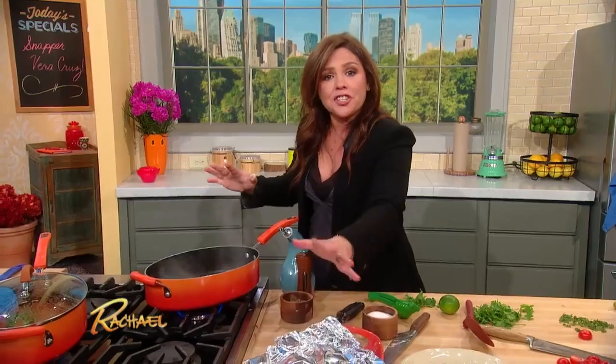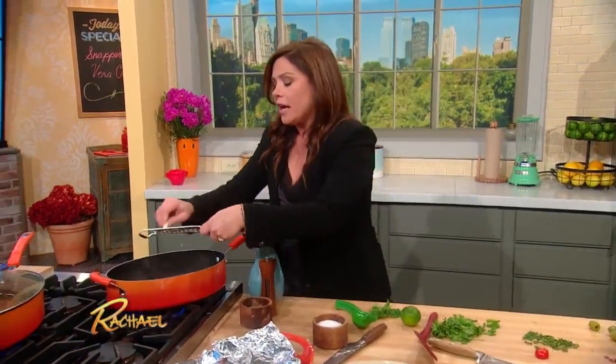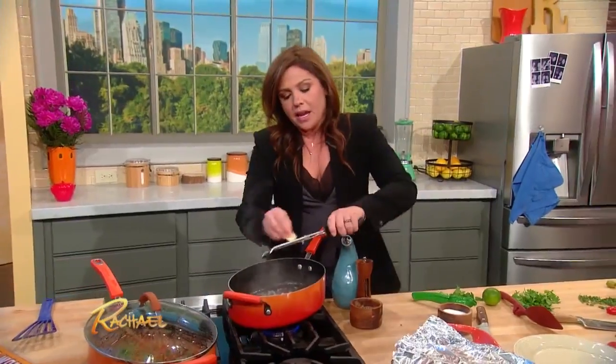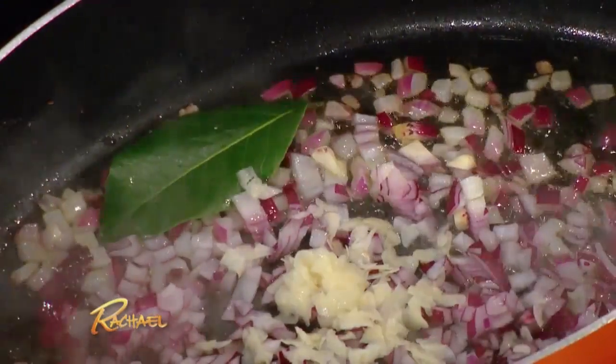Brown the fish, take it out, and put it on a warm platter. Then throw in some red onion, grate in some garlic, throw in a bay leaf — fresh or dried — and you're just making a quick warm salsa. Garlic, onion, bay, touch of olive oil.